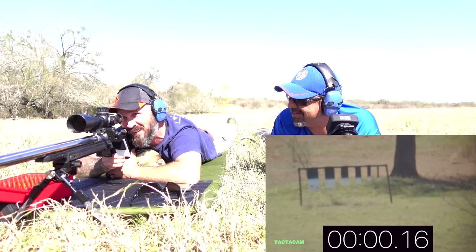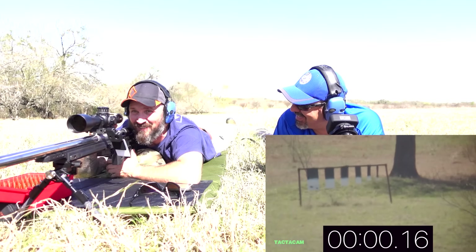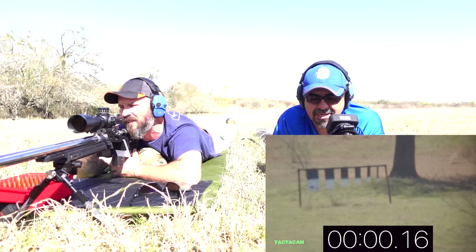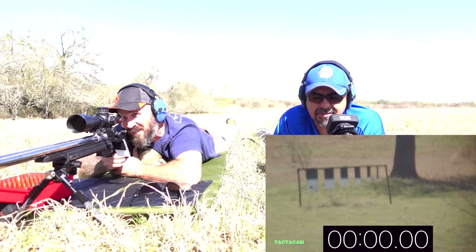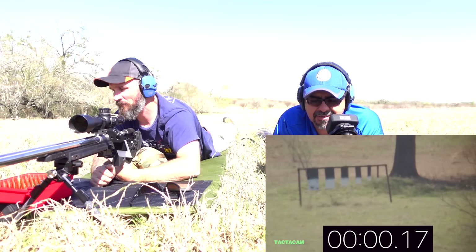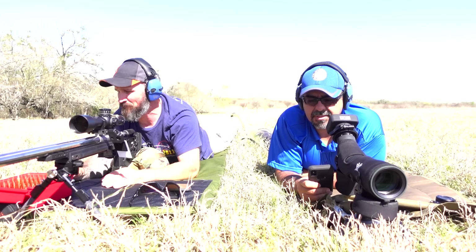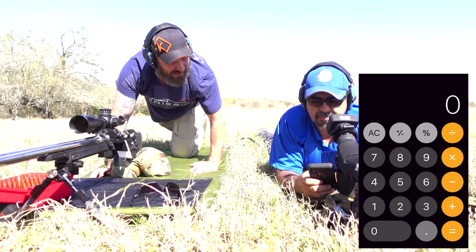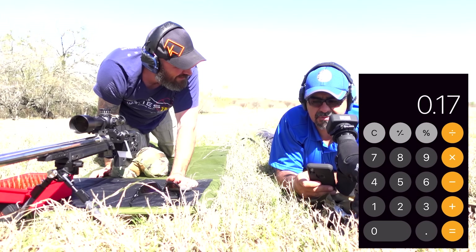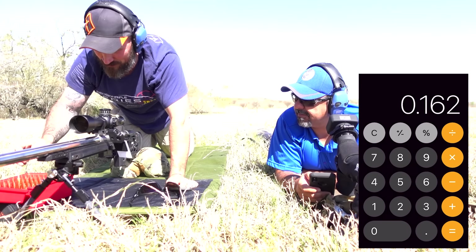Exact same speed. Wow — exactly the same all over again. That thing is dead nuts. Last one. That one was a little bit faster. So 0.16, 0.16 times four, plus 0.17 for the last one, divided by five — so the average is 0.162.